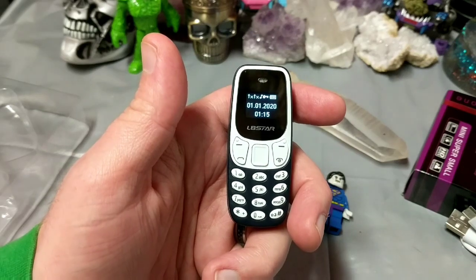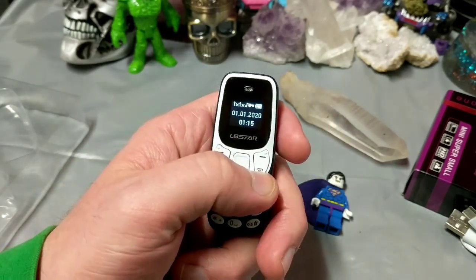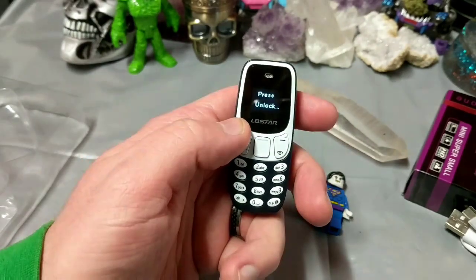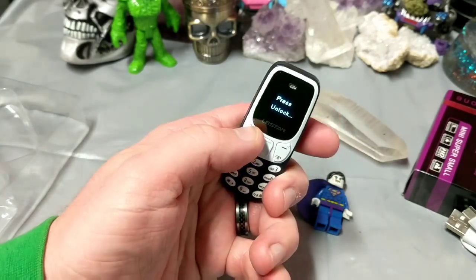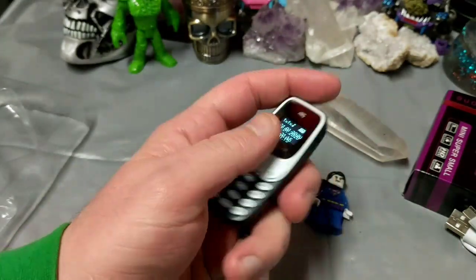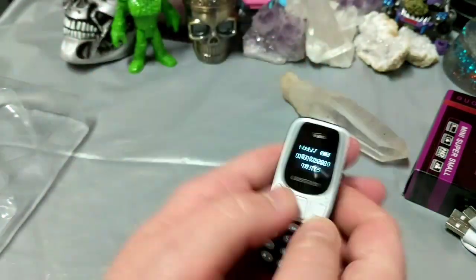Y'all remember the day when it was real popular to be the guy at the bar that had the smallest cell phone? Well, this, my friends, is the smallest cell phone — however it doesn't really offer a lot. To unlock it you press this button and then you press this button. There's actually a backlight on these keys — that's pretty cool, very crème de la crème.